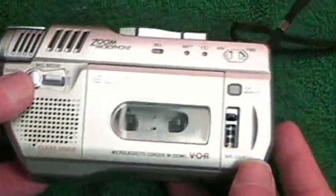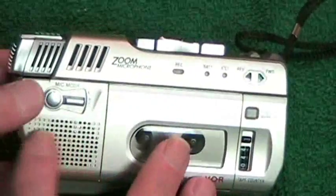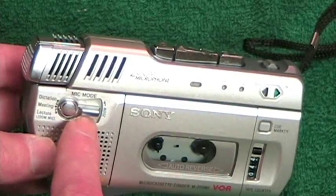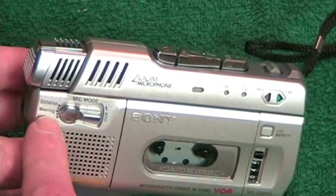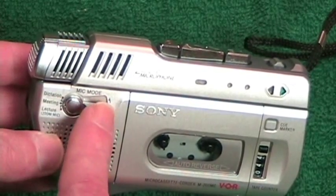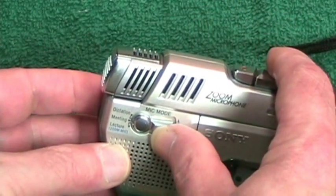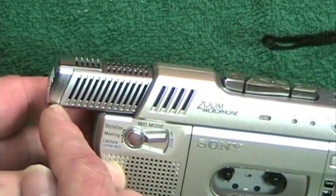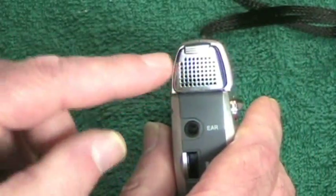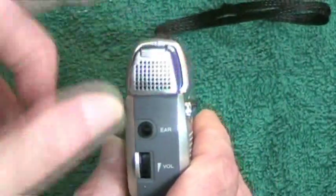All six sides of this machine have something to work with. On what I call the front we see the speaker, and there is a microphone position and sensitivity switch with three levels: lecture, meeting, and dictation. When you put it into lecture mode, the microphone pops out, and according to the Sony manual it also becomes super-directional, meaning it will not pick up from the top or sides as much as from the front.